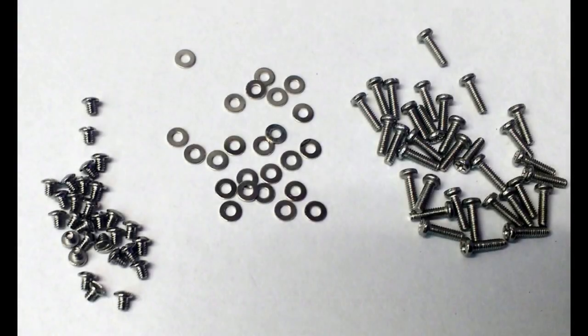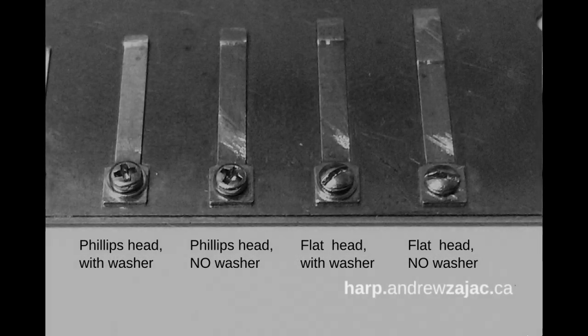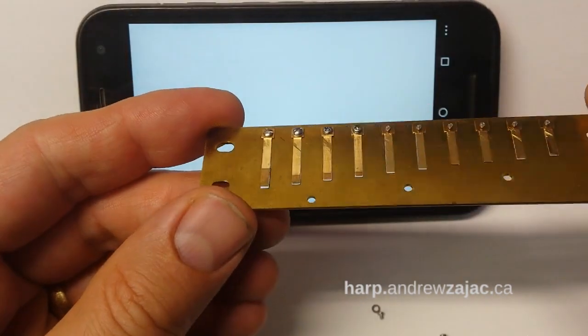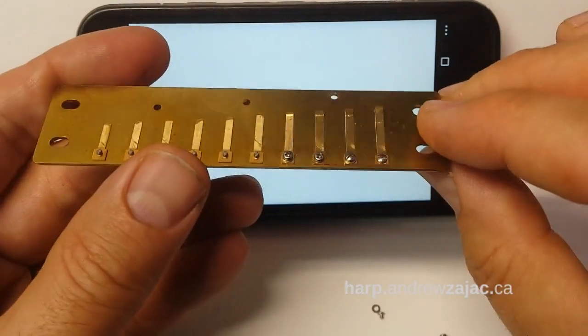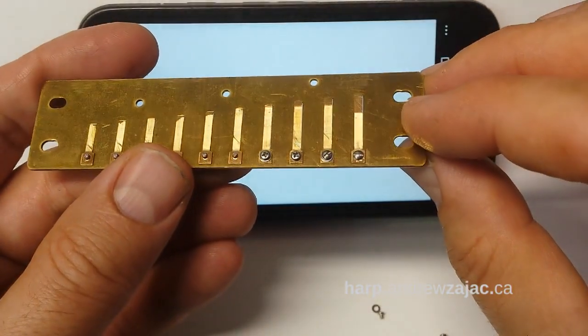I offer a couple of different options for reed replacement screws. I offer the longer Phillips head and the shorter flat head screws, as well as washers. This gives you four options, and this is what the four options look like once they're installed. Each option gives you a great result — the reed is very stable and won't budge.